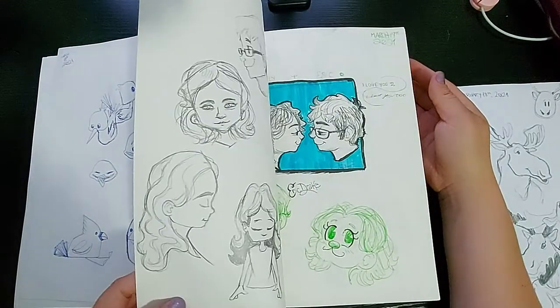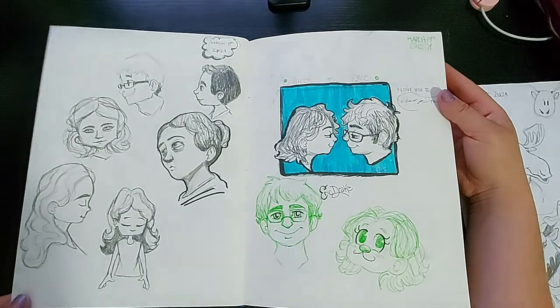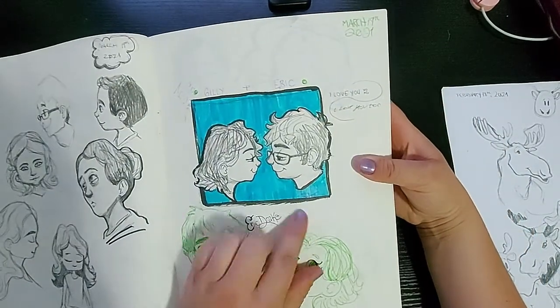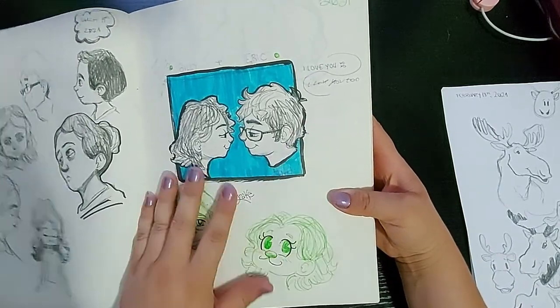I started practicing face shapes on this page — lots of practice. And then I ended up really liking this illustration I did of myself and my boyfriend, and I got him to write 'I love you too' in my sketchbook in his handwriting, because I am cute and cheesy like that.